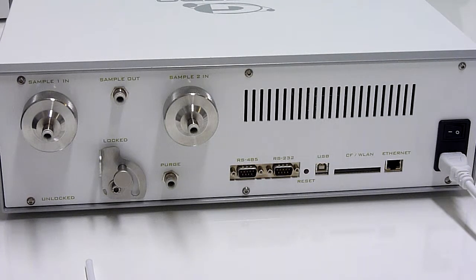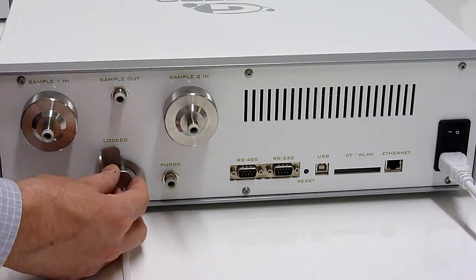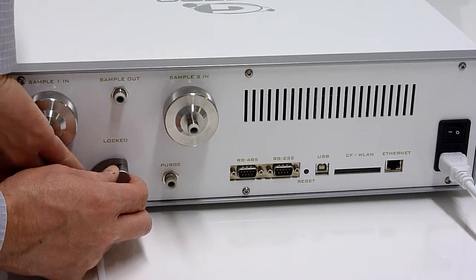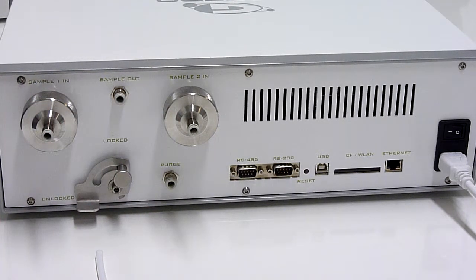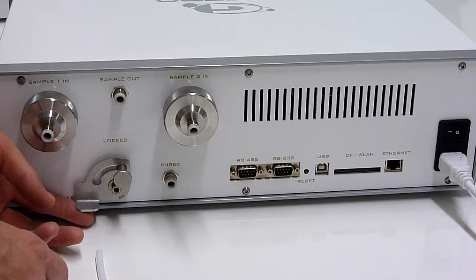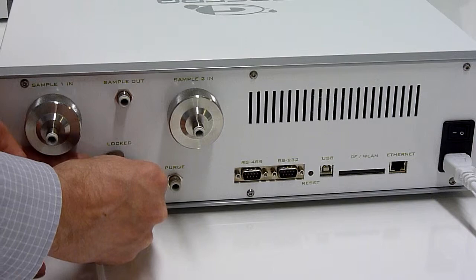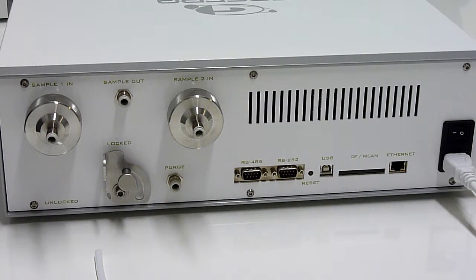During transport you can lock the system, and when in operational mode you can release the locking with the lever over here — you just pull out and release the lever. The instrument is now in operational mode. When going into transport mode, you turn the lever again and secure it, and the instrument is on the rail.